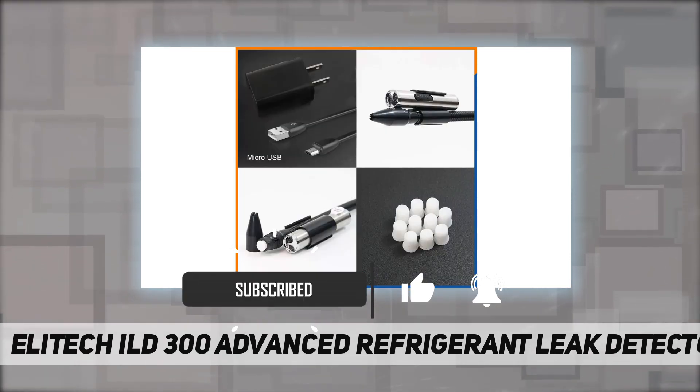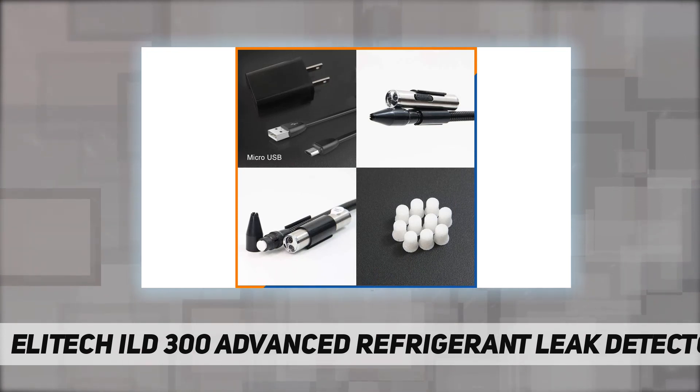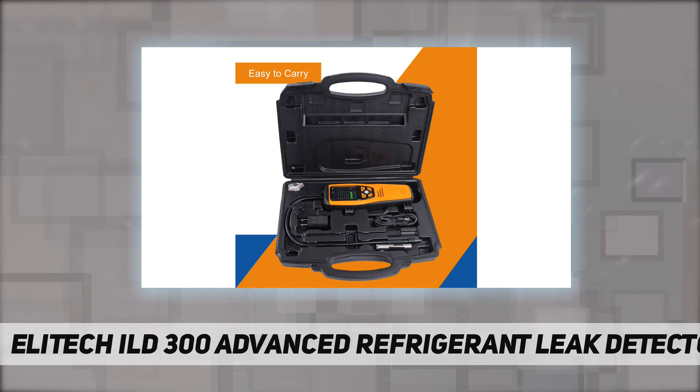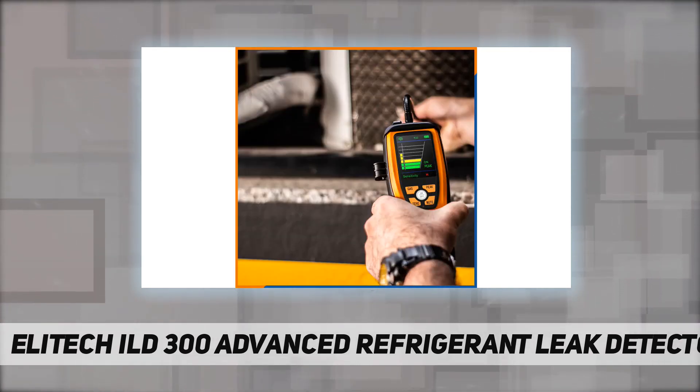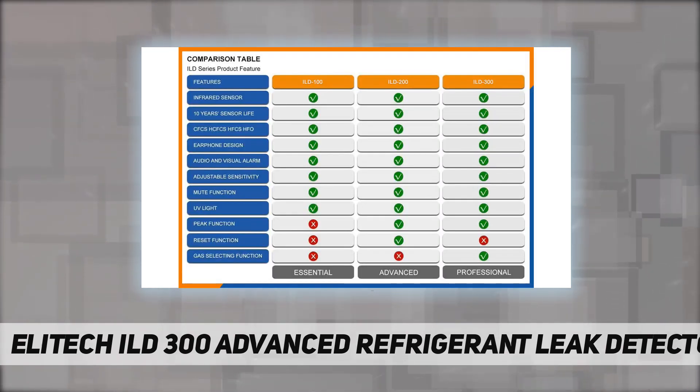It performs on all halogenated refrigerants, outperforming traditional corona and heat diode sensors. There are three sensitivity levels — high, medium, and low — with a maximum sensitivity up to 0.14 ounces per year. The refrigerant selectable gas button allows you to select the corresponding refrigerant.